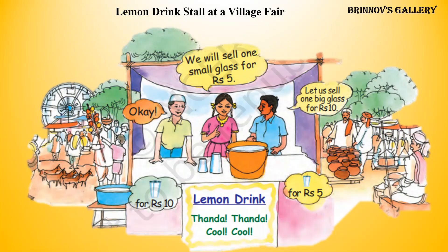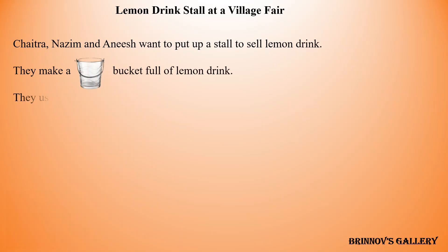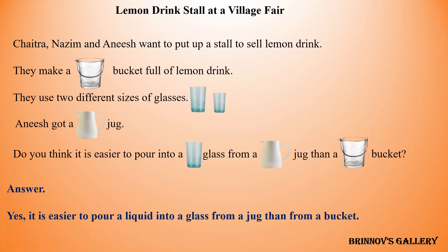Lemon drink stall at a village fair. There is a fair in Chetra's village. Chetra, Nazim, and Anish want to put up a stall to sell lemon drink. They make a bucket full of lemon drink and use two different sizes of glasses. Anish got a jug. Do you think it is easier to pour into a glass from a jug than a bucket? Yes, it is easier to pour a liquid into a glass from a jug than from a bucket.